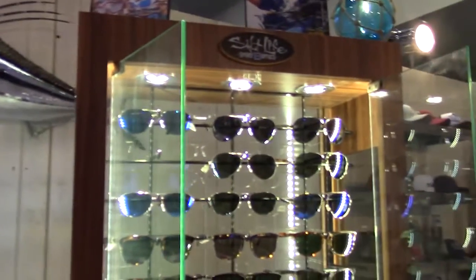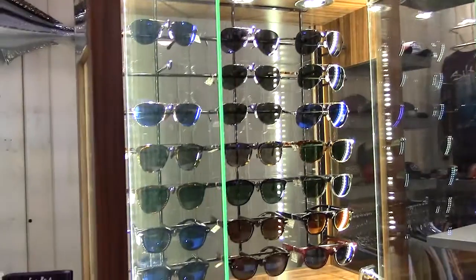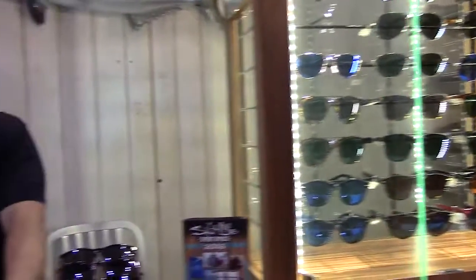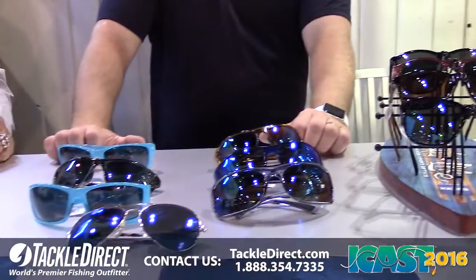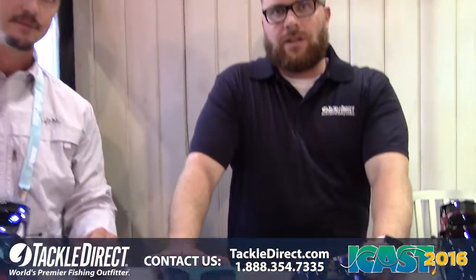A lot of great things coming from us. We're happy about the metal collection, we love the Southport, we love the new colors. This is one of our new displays here that we're proud of. Thanks Donnie — we're at the Salt Life Optics booth with Donnie Parker. Thank you very much. You guys, there you have it.